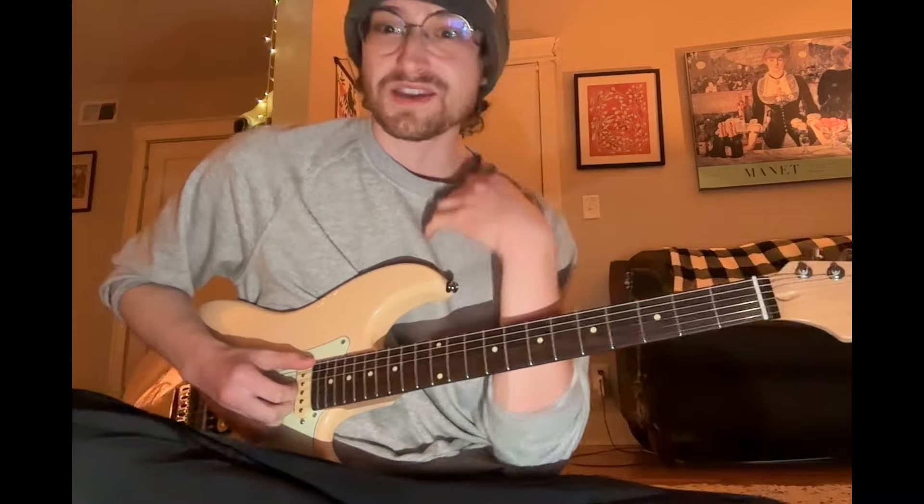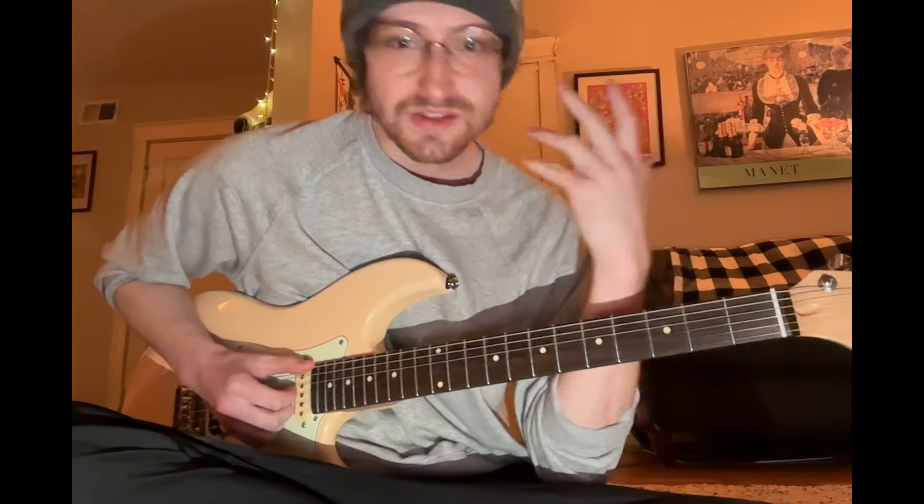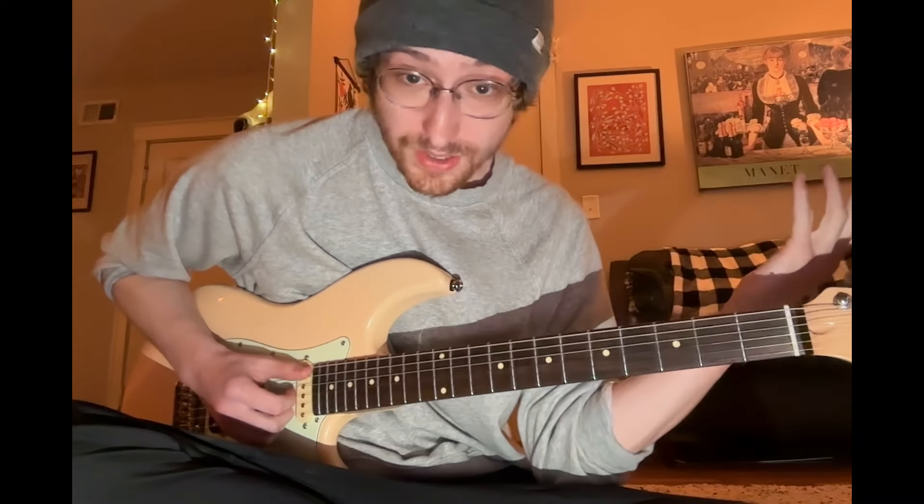If you enjoyed this and it was thorough enough, please give it a like. Let me know your thoughts. Give me suggestions for future lessons — if there's a lick I did in a performance you liked, or even some other artist, if there's a cool lick you want to learn, just drop it. I'll check it out and I may make a video on it.